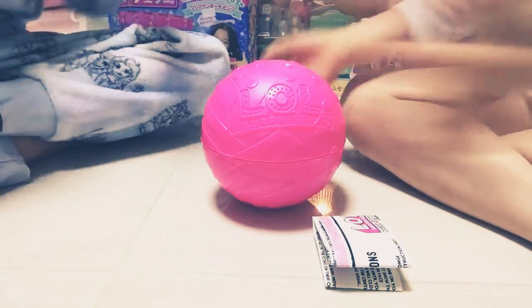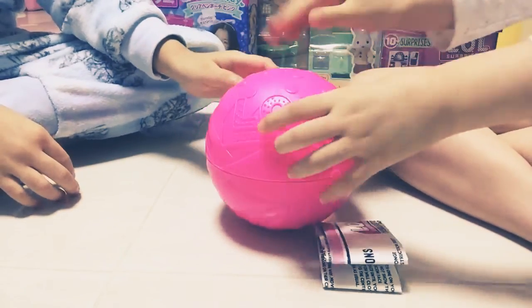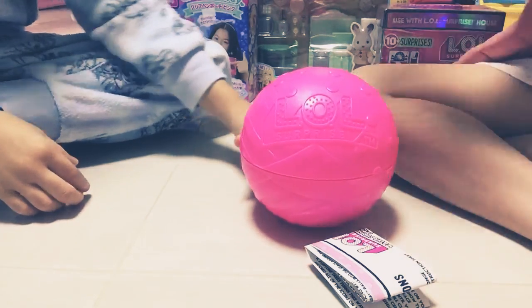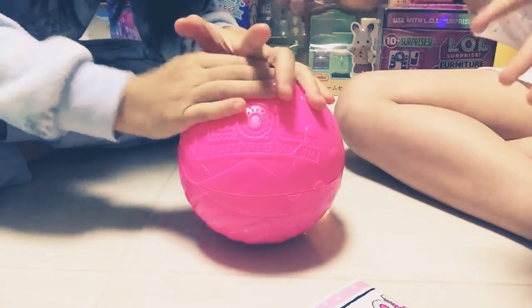Hi guys! Today we already opened this little ball thing and we already tried to play it because we didn't know how. So now we already learned, and now it's time to teach you. They got a little list — we might be right or we might be wrong. We don't know. And this is the water surprise!